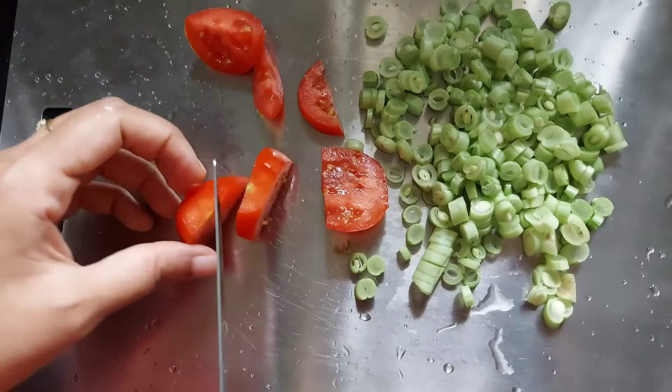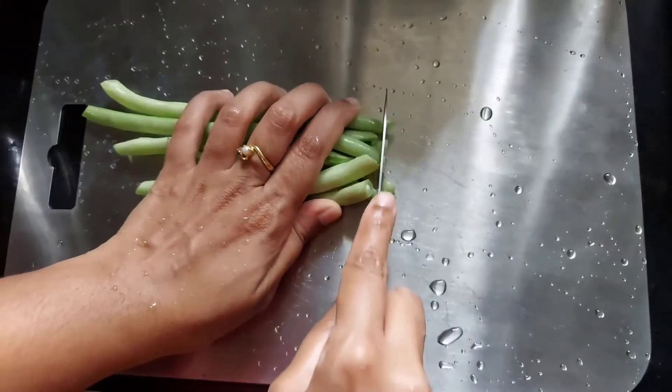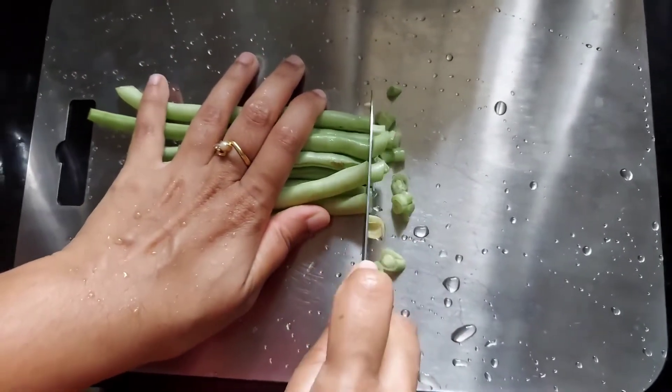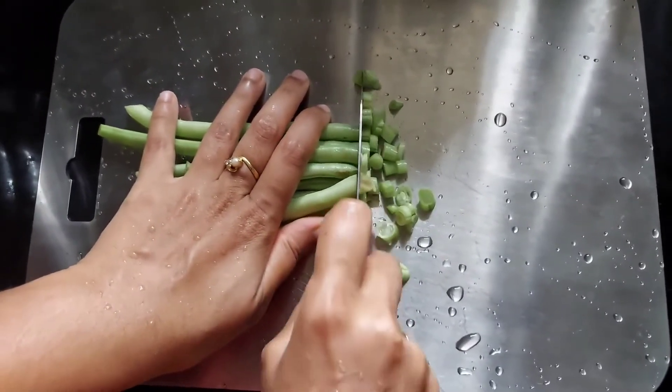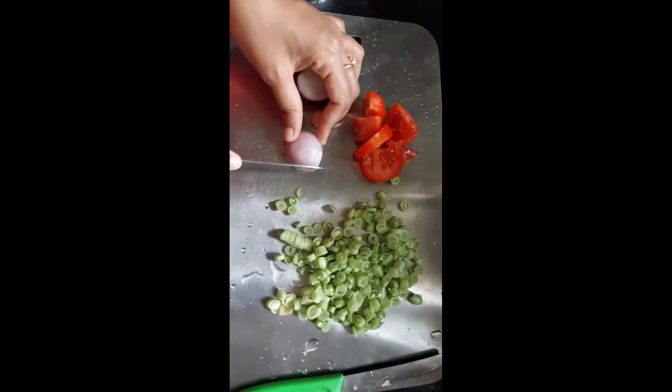You can see that I am cutting tomatoes with this serrated knife and you can see how perfectly it cuts the tomatoes. Now I am going to cut the beans with the paring knife. It is also very comfortable to cut the veggies with this paring knife.